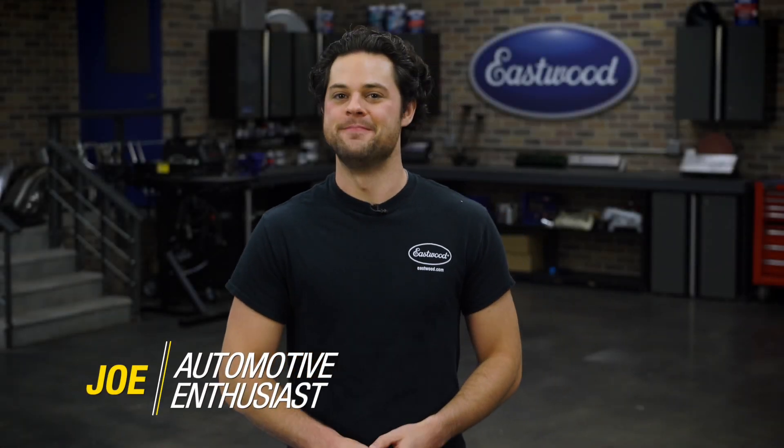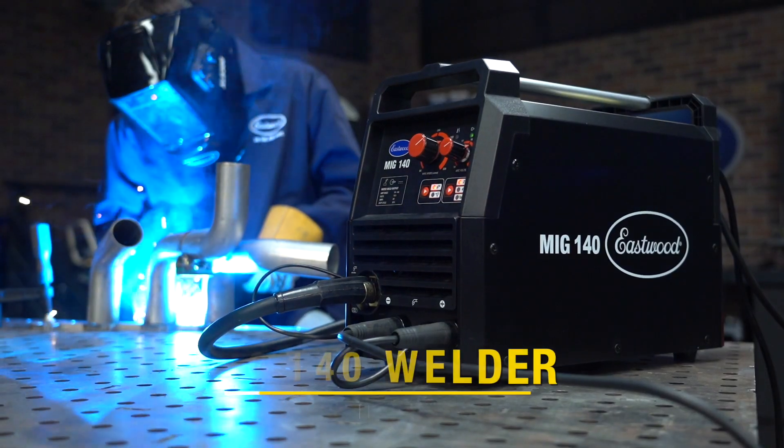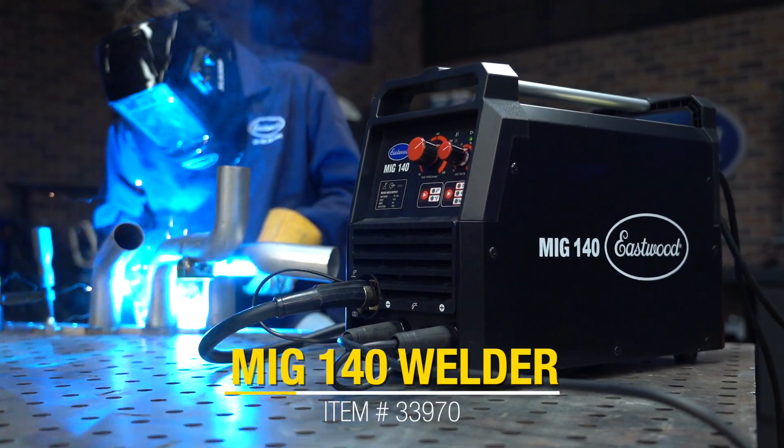Hey guys, it's Joe from Eastwood. This video is going to be the first video in a three-part series featuring every welder we offer, so that you can figure out exactly what welder will fit your needs, skill level, and budget. This video is going to be focused on the most budget-friendly, beginner-focused MIG, TIG, and multi-process welders that Eastwood offers. So first, let's take a look at the beginner MIG machine.